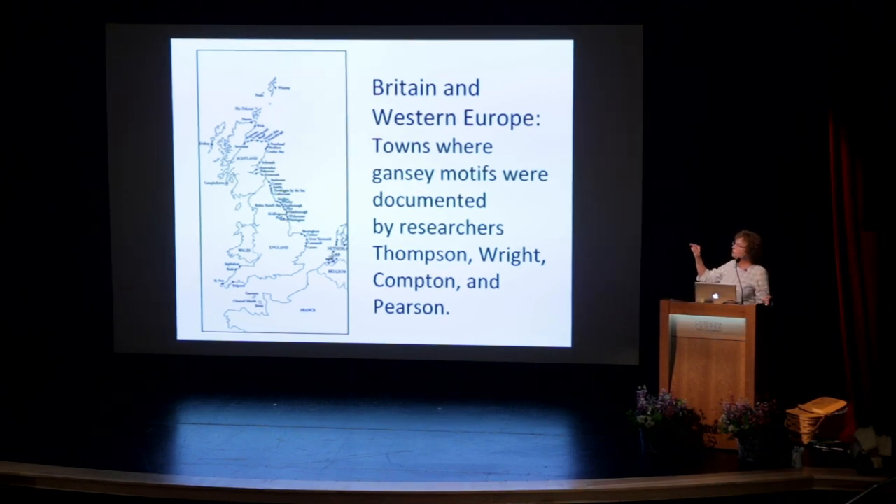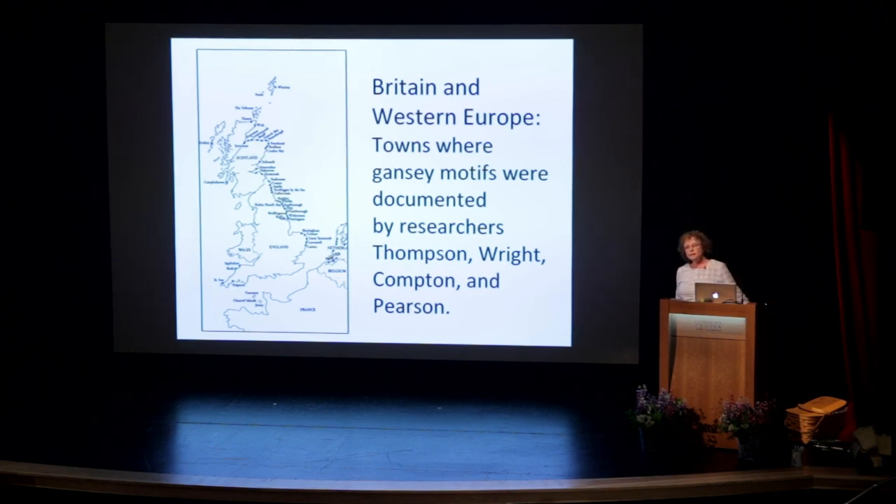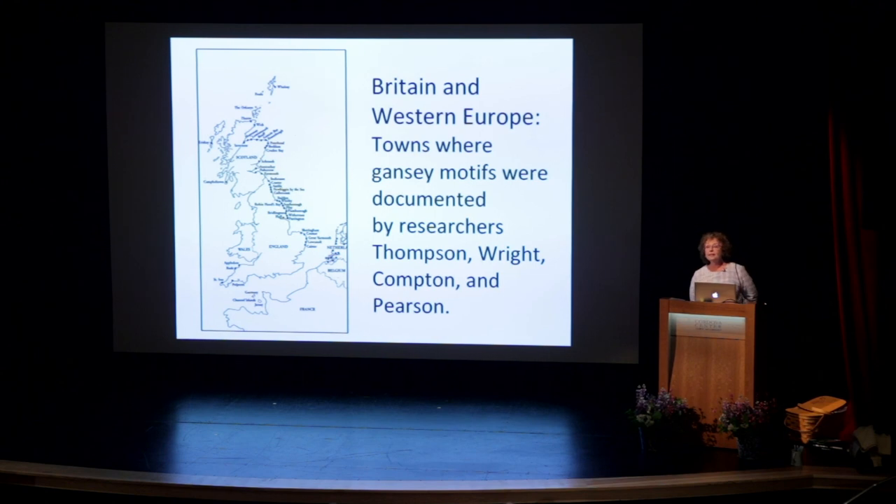In addition to the fisher people on the coasts of the UK, also in the 19th century over 2,000 miles of inland canals were built, and the men who worked those canals also wore Ganseys.